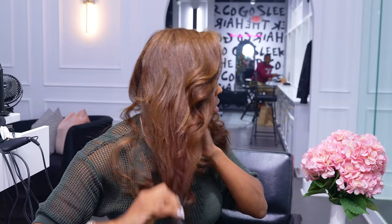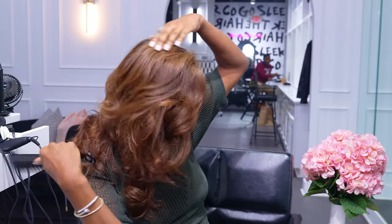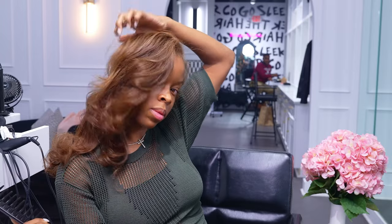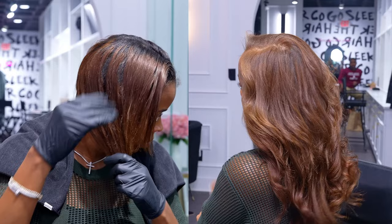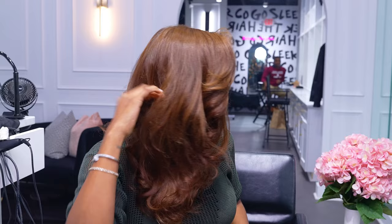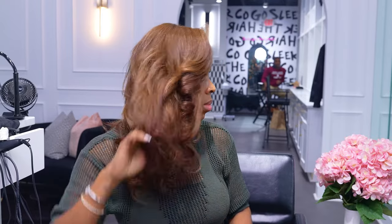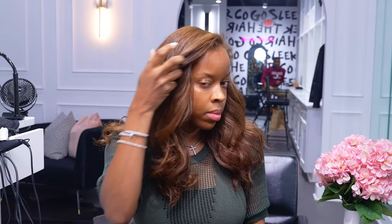So, what do you guys think? I think it turned out perfect. Of course, I'm going to think it turned out perfect — it's my hair — but I would love to know your thoughts in the comments, and if you have any questions that you want me to answer, definitely comment below. Make sure you follow the Instagram at GoSleekHair. Follow us on TikTok at GoSleekHair. Make sure you like this video and subscribe to our channel if you want to see more videos like this. Thank you so much for tuning in. See you guys next time.